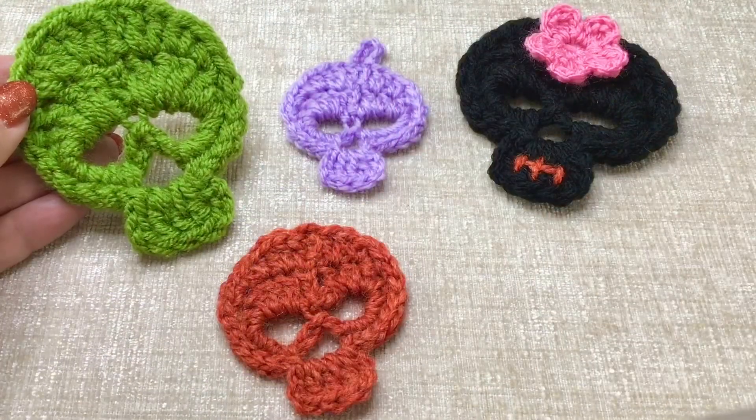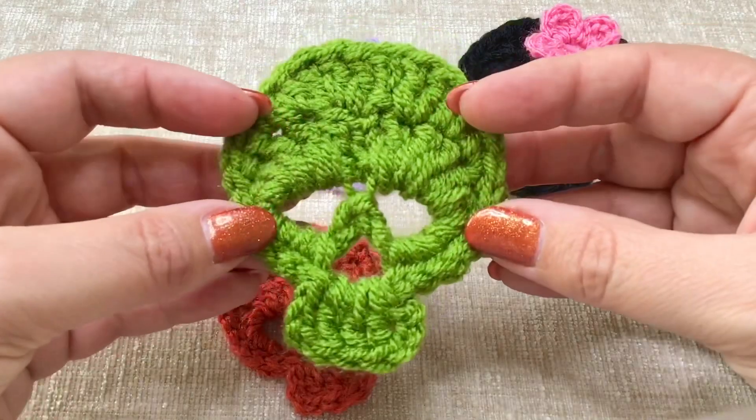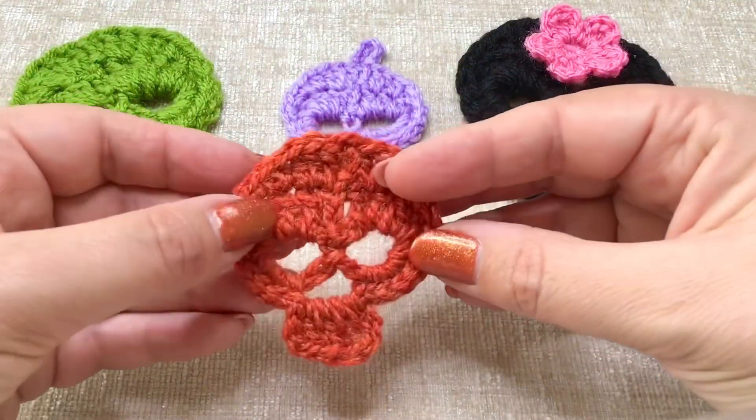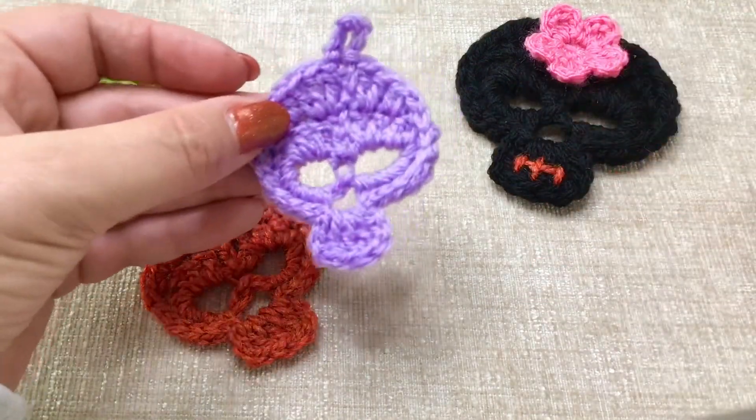Hi there everybody and welcome back to my channel. In today's tutorial I'm going to be showing you how to crochet up one of these maybe not so scary, slightly cute little skull appliques.